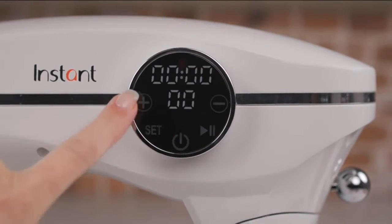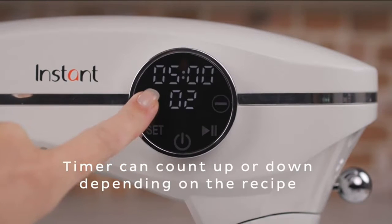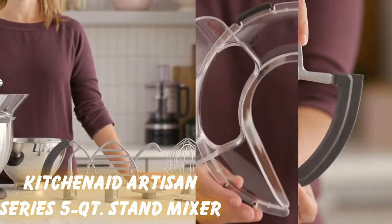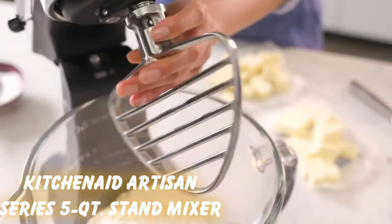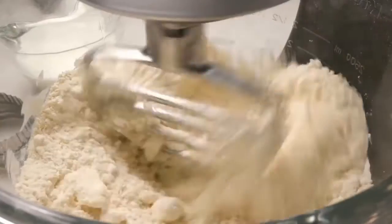According to testing, these top-tested stand mixers can do it all — from doughs, cakes, cookies, and more. After over 50 hours of testing, we think that the KitchenAid Artisan Series 5 Quart Tilt Head Stand Mixer is the absolute best stand mixer you can get for its performance, versatility, and price.